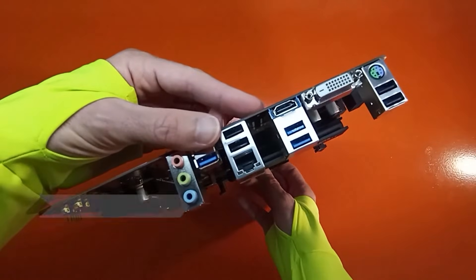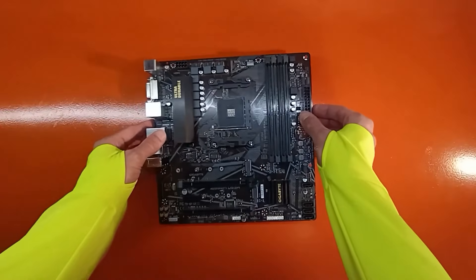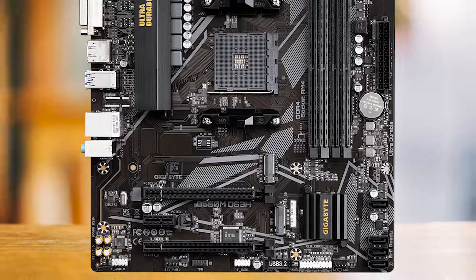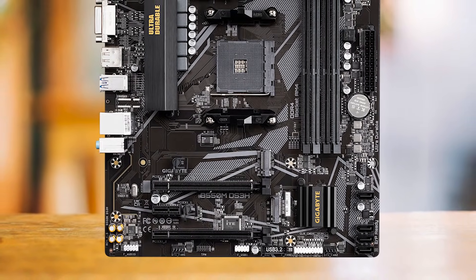Port-wise, there's no shortage. We have a healthy number of four USB 3.2 Gen 1 ports and four additional USB ports. I admit Gen 1 might not match up to the speed of Gen 2 ports, but let's be honest, it's more than enough for the average user.